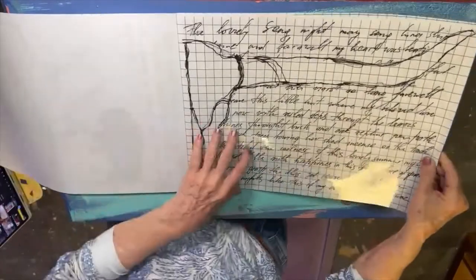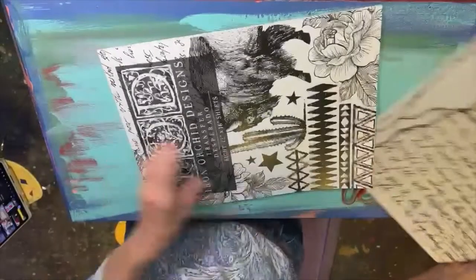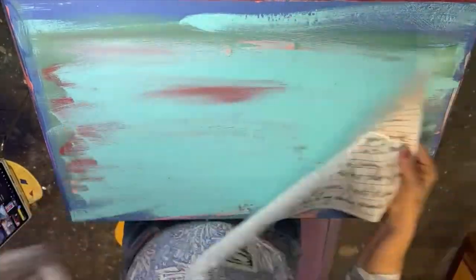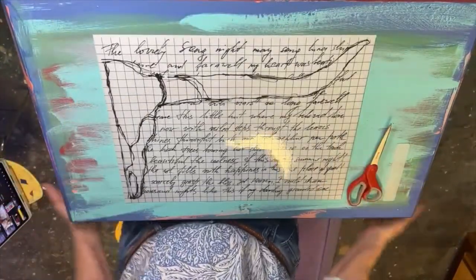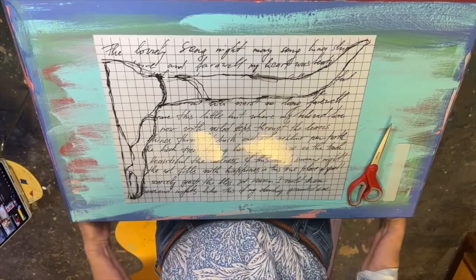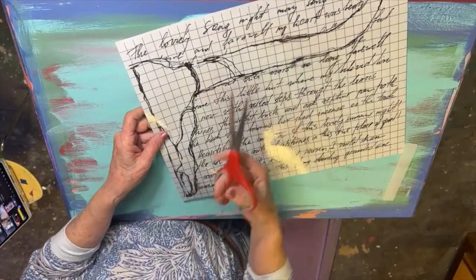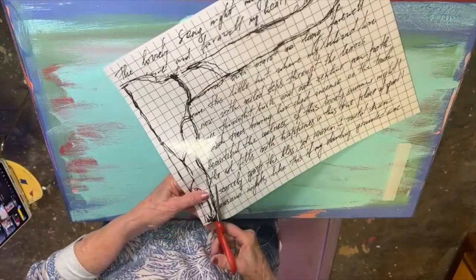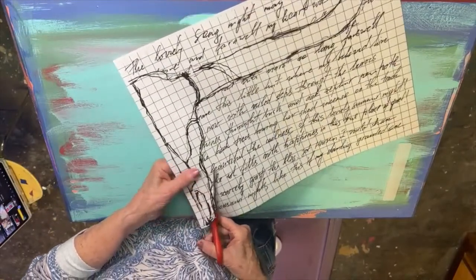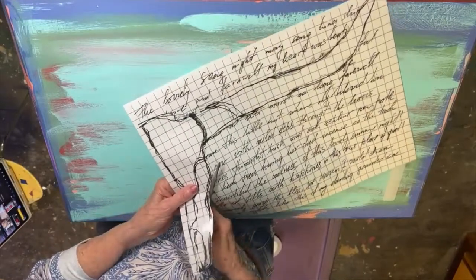We're going to start out by pulling out the Cow Skull. Now, this has beautiful writing around it, which I love, but my piece is not wide enough. These pieces are 16 inches long and my piece is about 28 inches long. So I want to show you that you can take a piece like this and cut out what you need. Don't think that because you have an IOD design that you can't just do what you want with it.